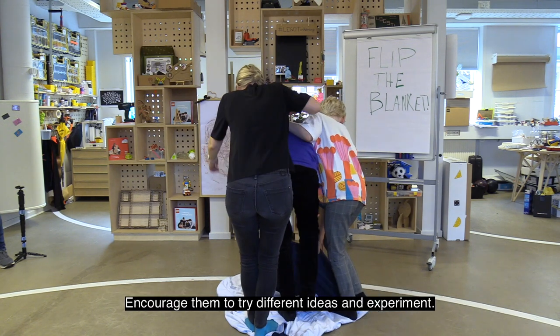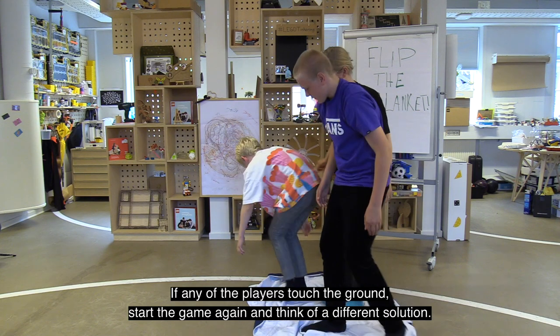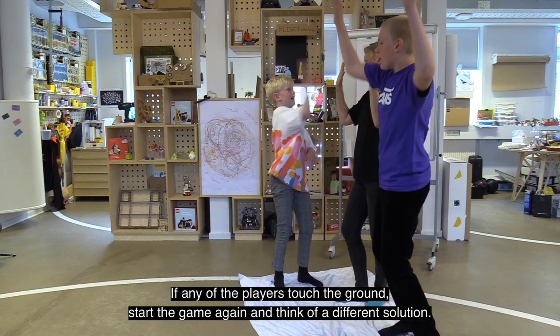The players then have to figure out a way to flip the blanket without any of them touching the ground. Encourage them to try different ideas and experiment. If any of the players touch the ground, start the game again and think of a different solution.